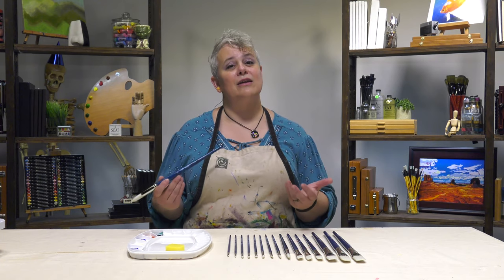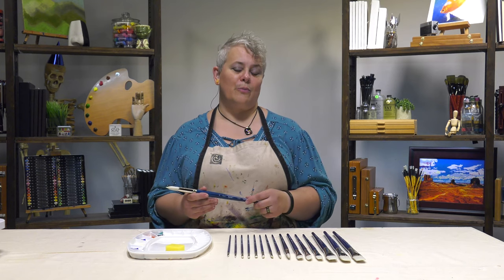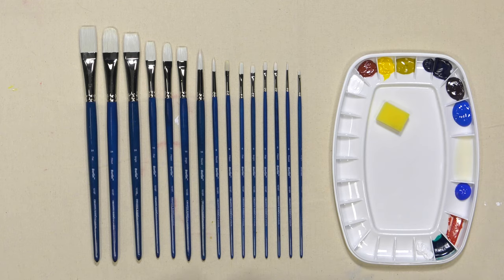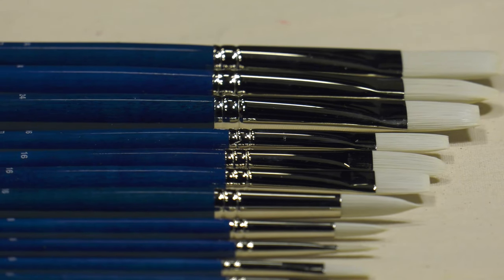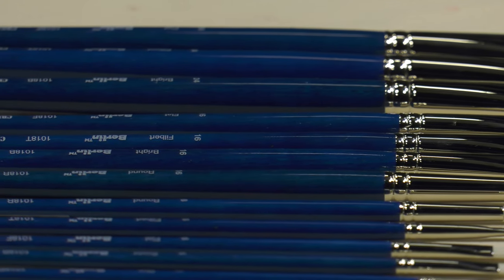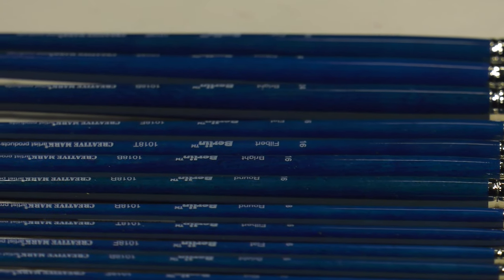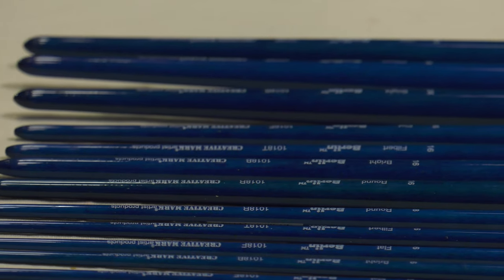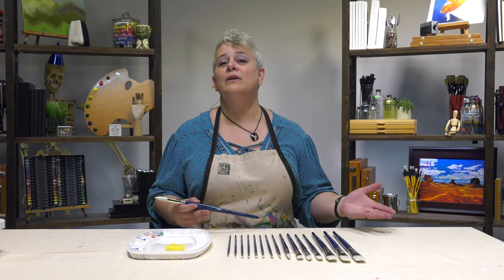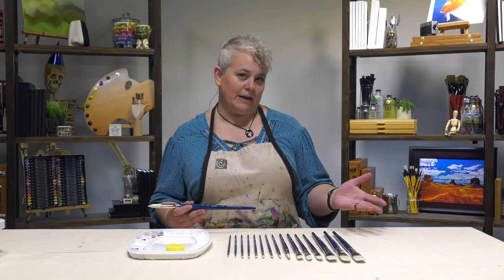We've got Berlin synthetic acrylic brushes — but don't let the name 'acrylic brush' fool you. It's actually ideal for water mixable oils as well, and I'll explain why. The Berlin brushes are designed to be more like a natural hair brush for painting, similar to what you'd use for traditional oil painting.